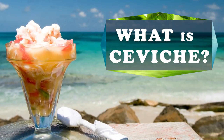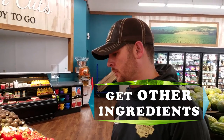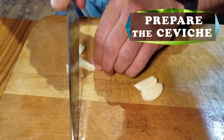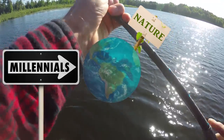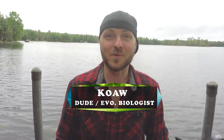We'll cover what is ceviche, we'll catch some pike, acquire the other ingredients, find the cilantro, prepare the ceviche, and then have some taste testing. I'm Koa of KoaNature and today I'm gonna have my friends and family help me catch some Northern Pike so that we can make some Northern Pike Ceviche, authentic style from what I learned in Peru.